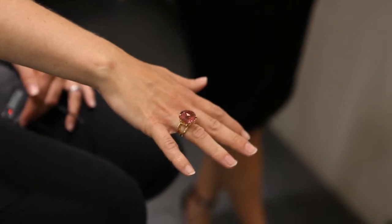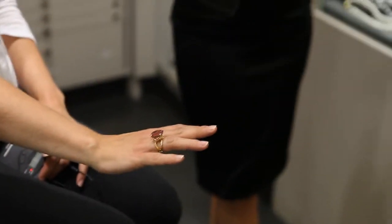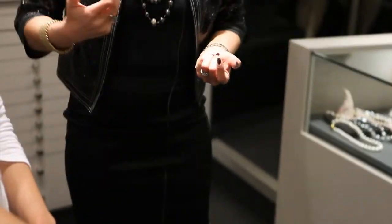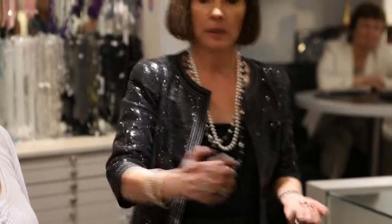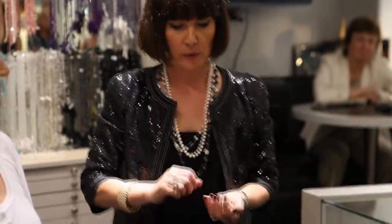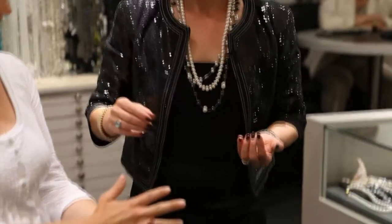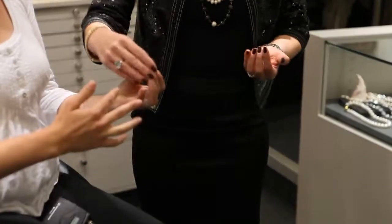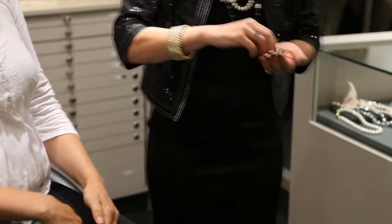If you're going for something like real finger jewellery — almost armour in the Alexander McQueen style — you might want to consider longer fingers or a larger hand. But something like this which is quite classic would be absolutely fine. It's really pretty.